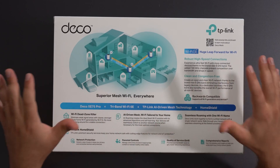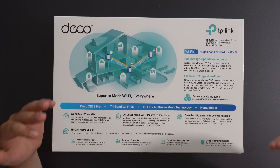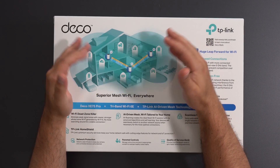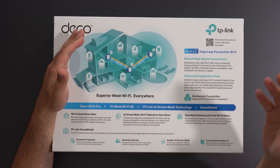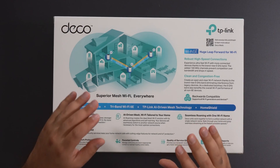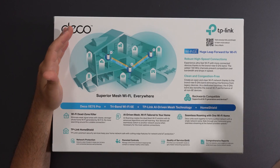Even if you don't have any Wi-Fi 6E devices, you can use the 6 gigahertz as a dedicated backhaul channel to improve the speeds of your secondary nodes if they're hooked up wirelessly. Mesh Wi-Fi is designed to replace your existing router to increase Wi-Fi coverage, so if there are parts of your home not getting enough coverage, mesh Wi-Fi is most likely going to help with that.